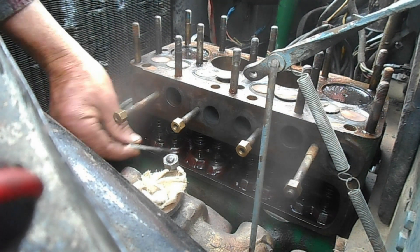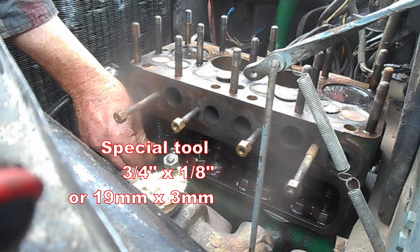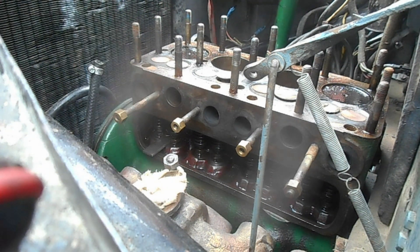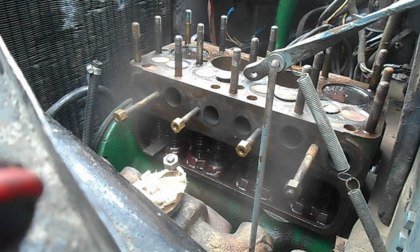What you need now is a special tool that's just the right size to fit between the flats on the lifters on the valves, and that stops them turning. You must do that.